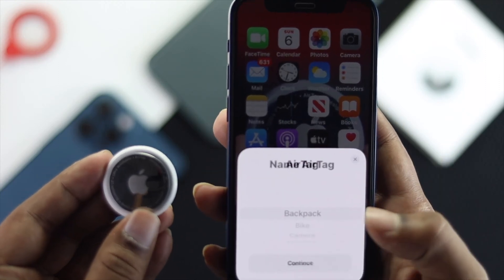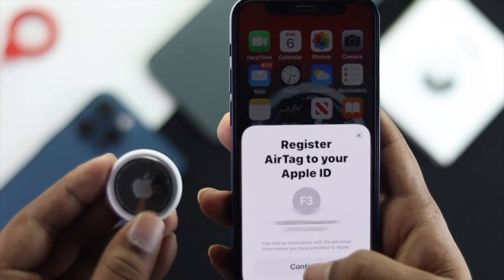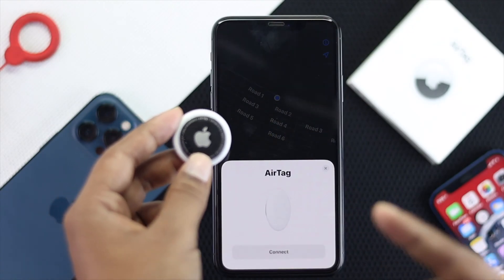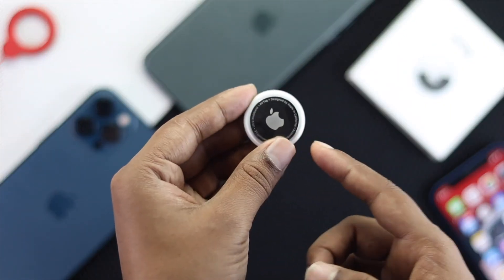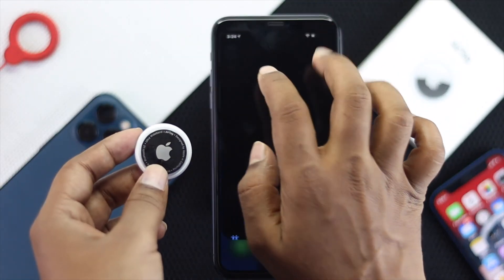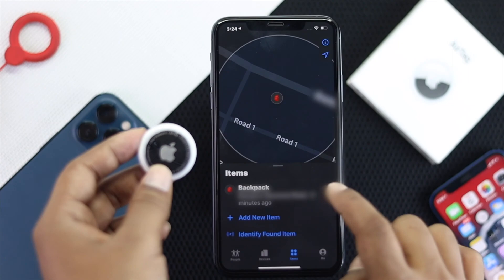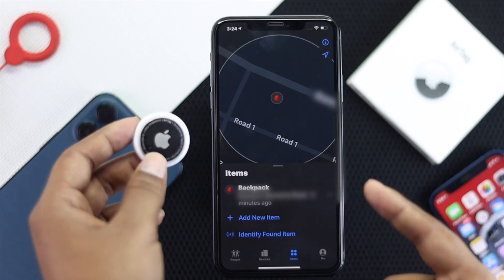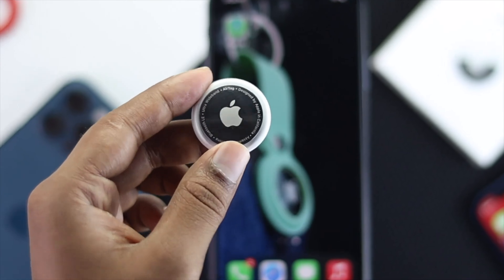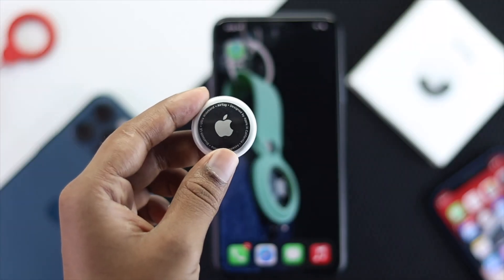Hey there everybody, welcome back to the channel. In today's video we're going to walk you through how you can reset your AirTag with your iPhone and without your iPhone as well. If you want to give it to somebody else, sell it, or if it is not working well, then you probably want to watch this video to fix your problem.